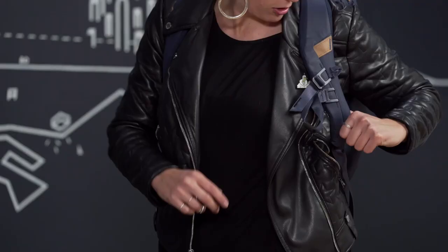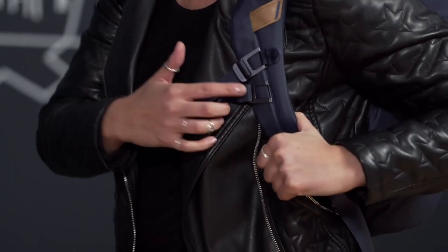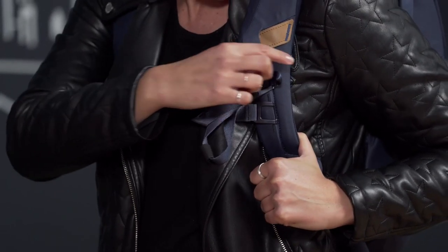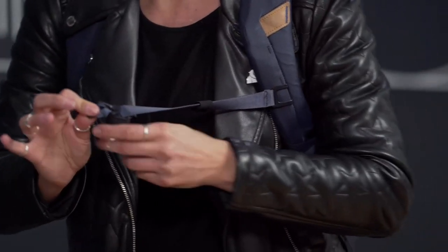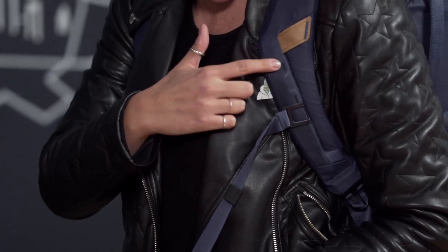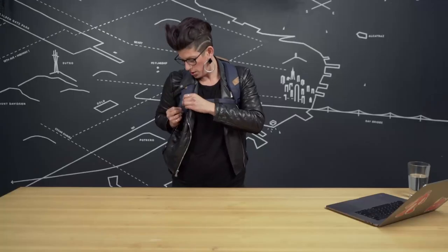Let's get into the sternum strap. There are two components: a permanent, more toothier side, and the removable side which features the nylon loop. You pull the removable side out and match it up to the bar tacks on the other side. Tighten it up — you can pull to tighten and pop up to loosen.